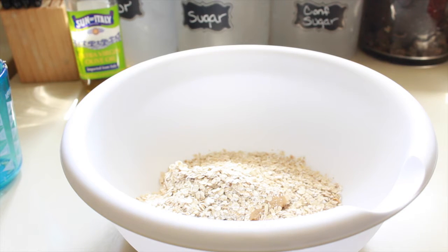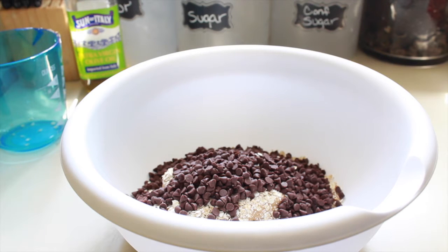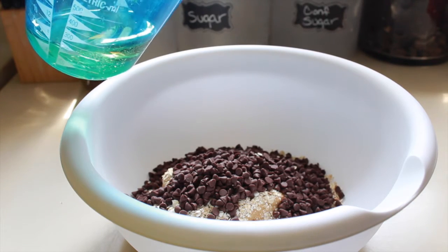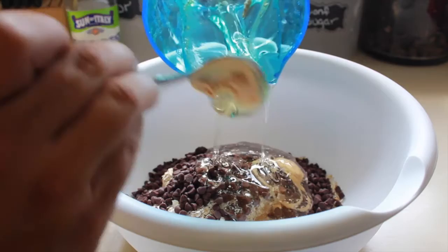Along with our half cup of chocolate chips. And we're going to add our 1/3 cup of honey or maple syrup, whichever you prefer. The honey and the peanut butter are what's going to make everything stick together.